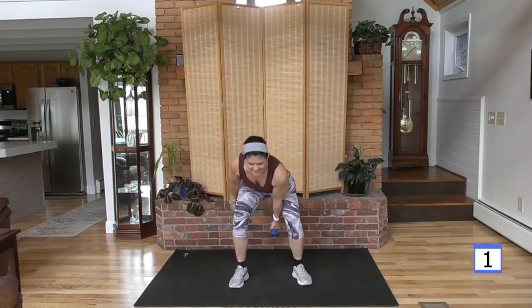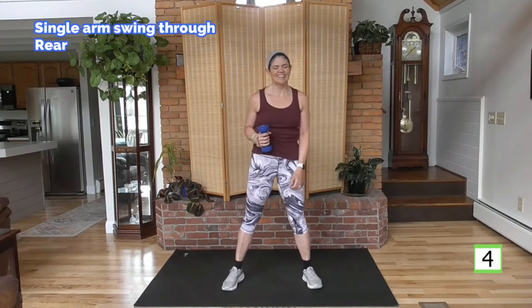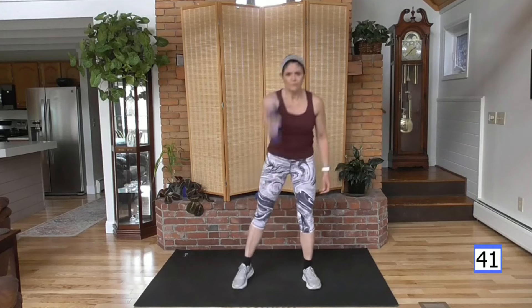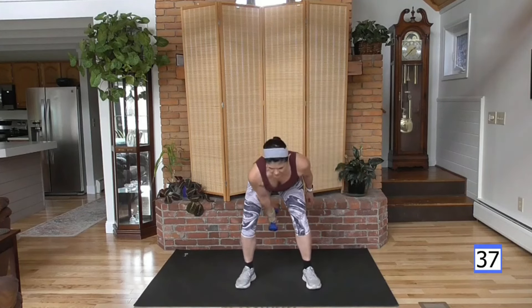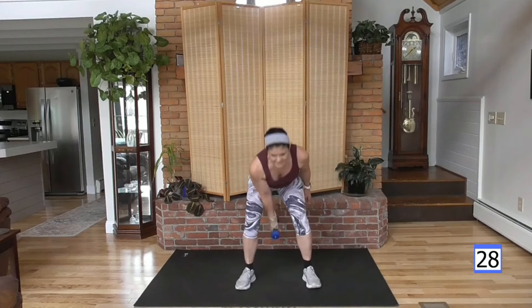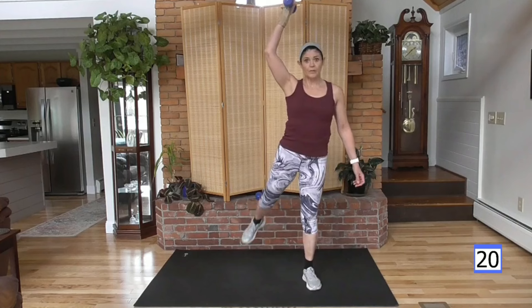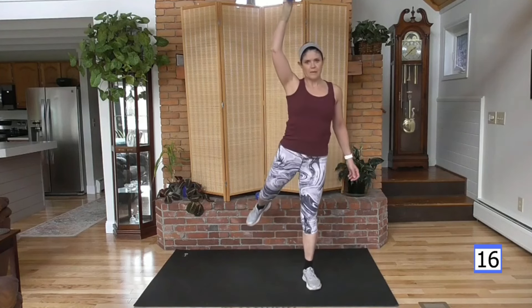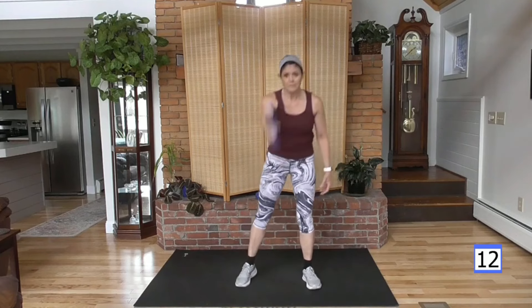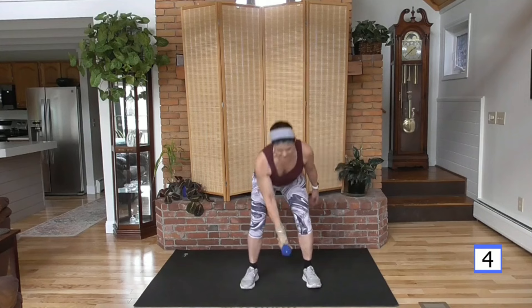Feel your bum right there? We warmed it up in the last move. Switching hands, going to the other side. My heart rate is 130 — I'm in the low end of my cardio range, so that's perfect. You find your cardio range by taking the number 220, subtract your age, and multiply that number by 0.65 and 0.85. So you're getting 65 to 85% heart rate zone. In the lower half of that zone is where you're going to burn the most fat percentage-wise. We want to be able to talk — not huffing and puffing.